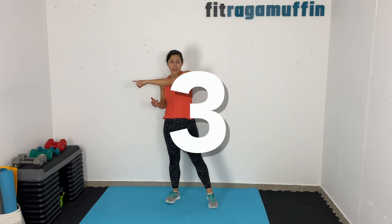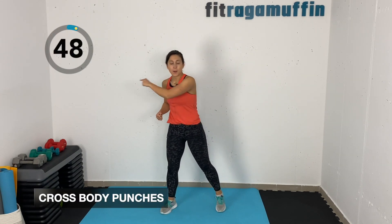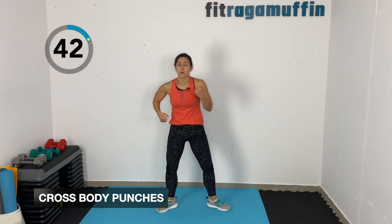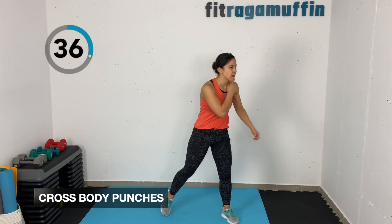We're gonna come into cross body punches — cross side to side. A couple of options here: you can keep eyes forward and come side to side, or you can turn your whole body, lifting heels up, turning whole body. Just be careful not to whip that neck back and forth too much.